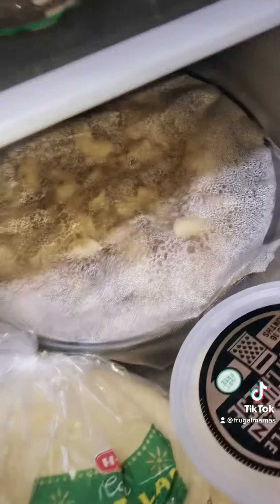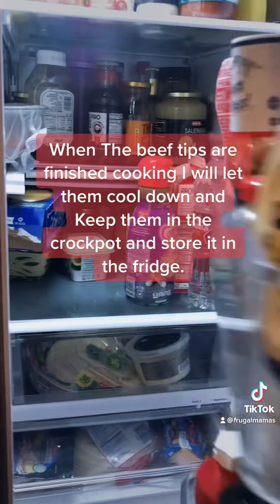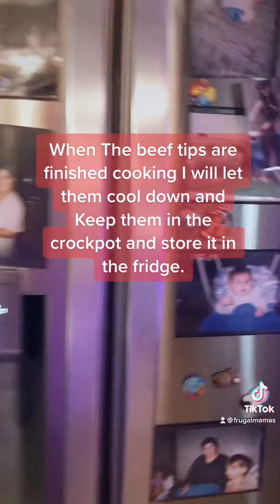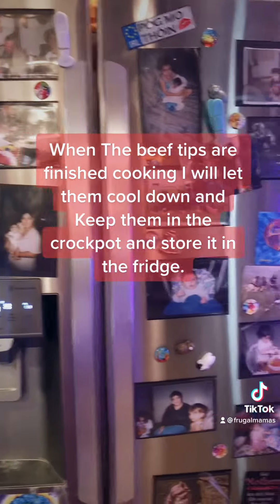Here's my wings and my beef mac, and under here is my sauce.